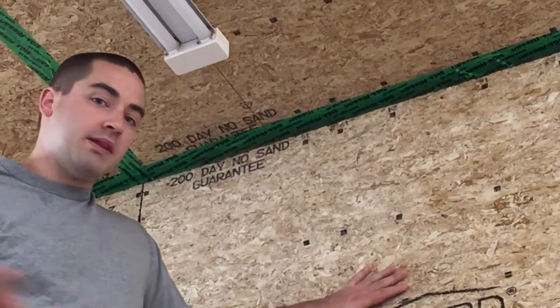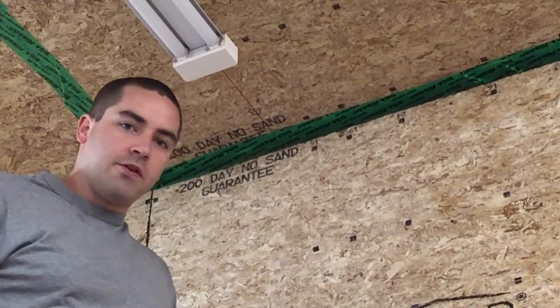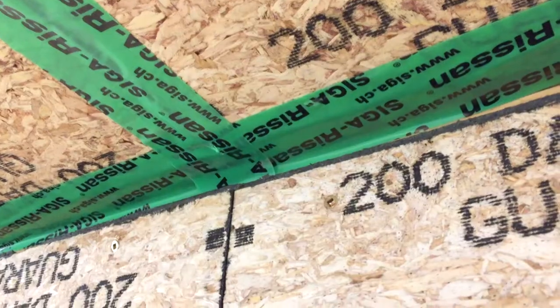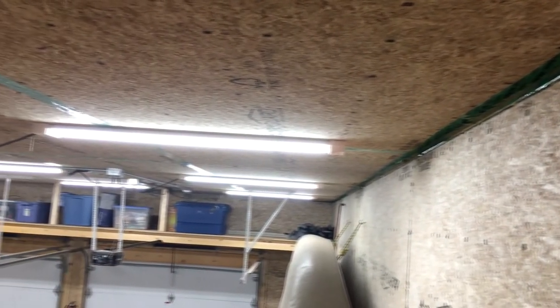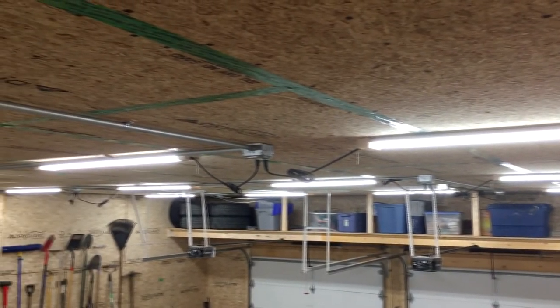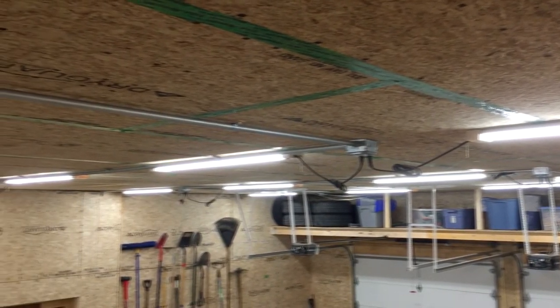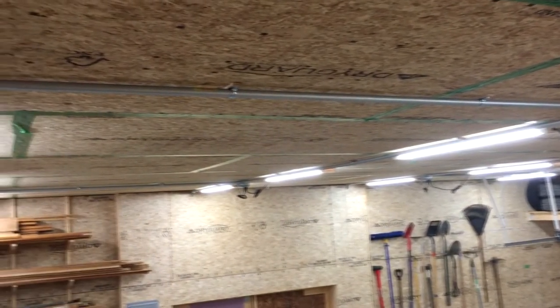By having this interior layer not be the air boundary and not taped, I went a step further and actually screwed all of these interior boards in place. That provides me the opportunity in the future to unscrew a board if I need to run a new wire, a hose, or whatever might come up — things that haven't even been invented yet. I can unscrew a board, run that new thing, screw it back on, and I know I have not broken my air boundary.